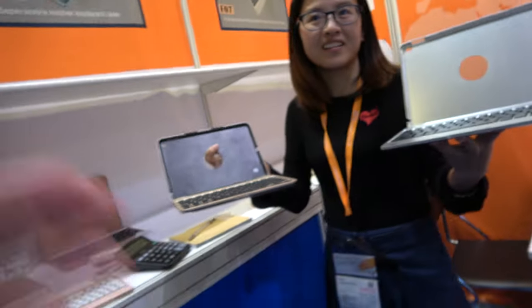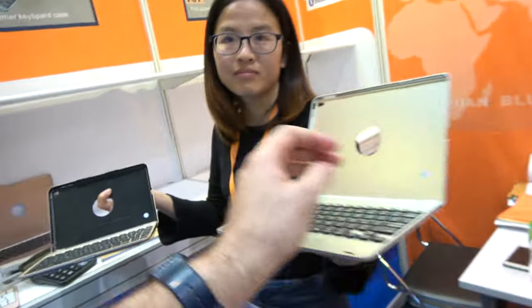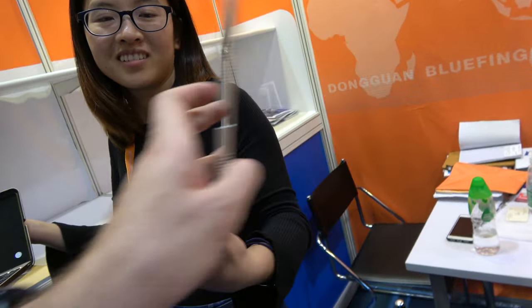So how many do you sell every month, all these keyboards? 50 thousand. Every month? Yes. But only for iPad, right? Yes. And what is going on up here? It's for the speaker. Speaker all around.